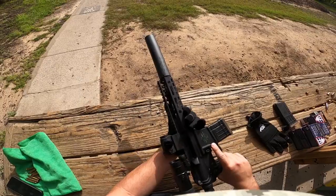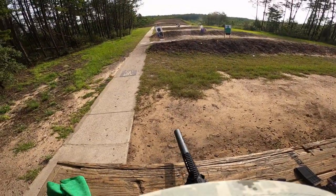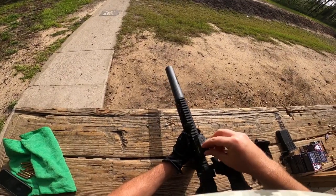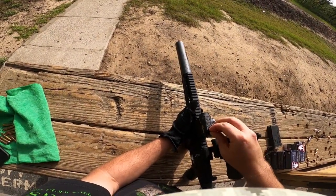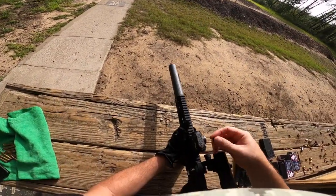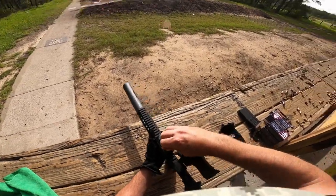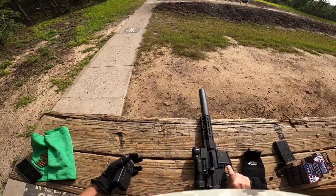All right, first round, bolt locked there, good contest. Looks like we're a little low, turn it up a little bit, need a little adjuster. Put two more rounds through it, see where it comes out.